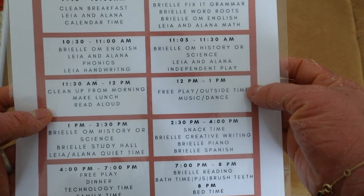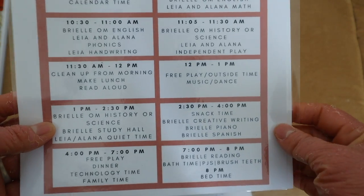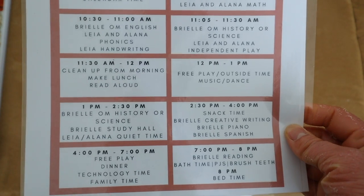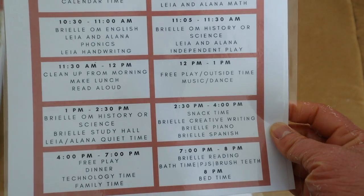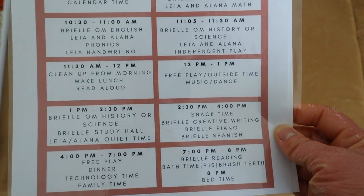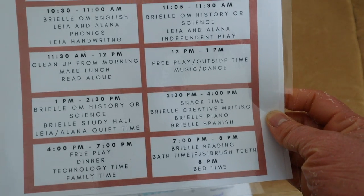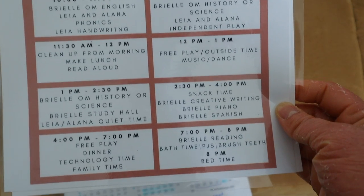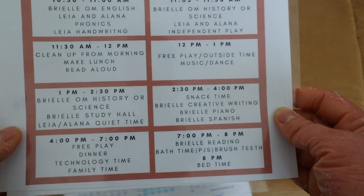It really depends on the day — sometimes she's done and we move straight into the next subject, sometimes we work a bit longer on English. Lunchtime is around 11:30 to 12:00. We often listen to our read-aloud on Audible during lunch, then take a big outdoor break where kids get their wiggles out. The younger two go down for quiet time after that.